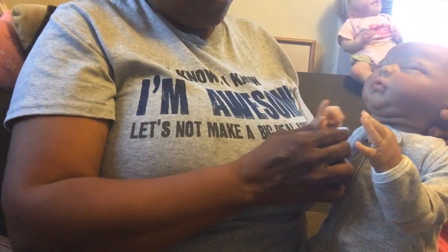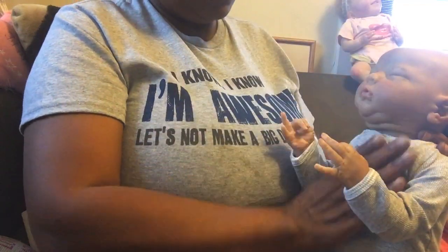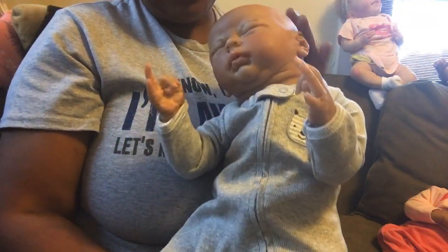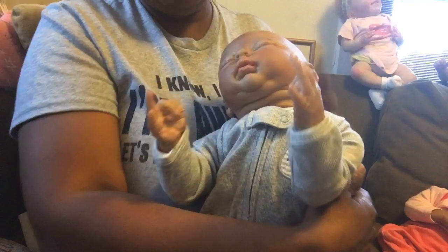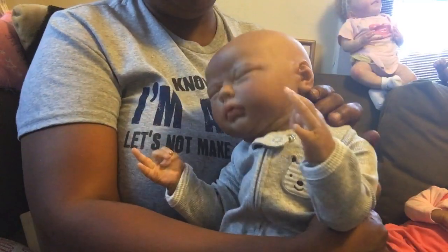I got to cuddle with him last night. What I really like about him is that he's perfectly proportionate. He can fit preemie clothing — this sleeper is a preemie size — but he can also fit small newborn.